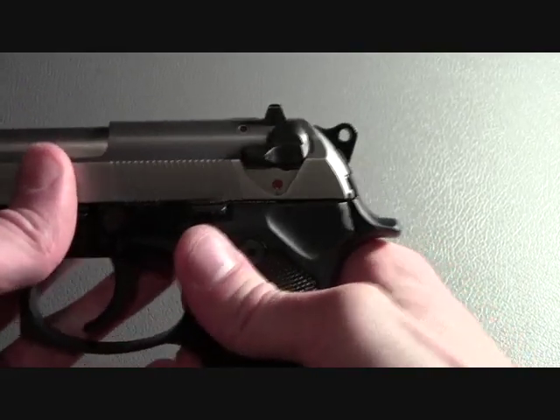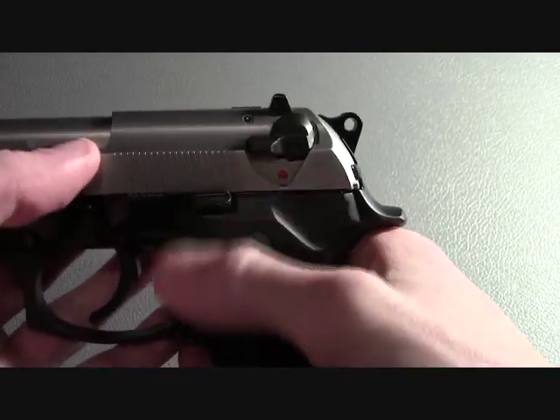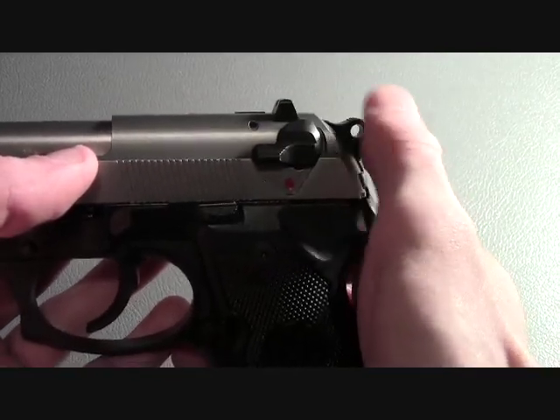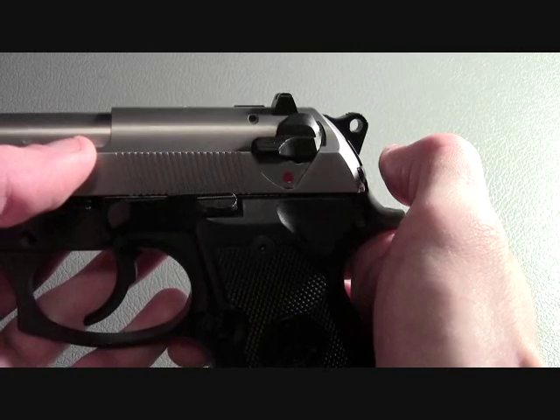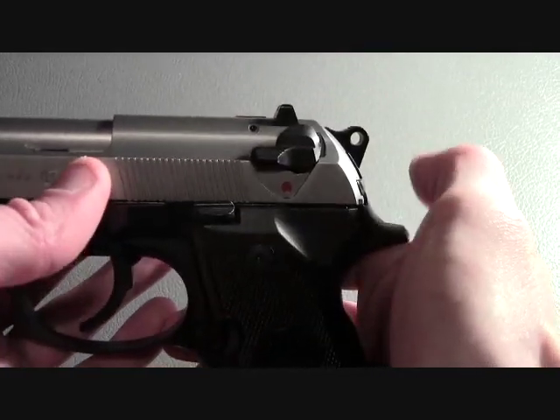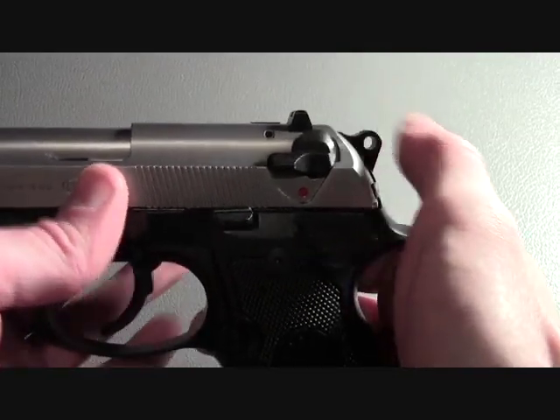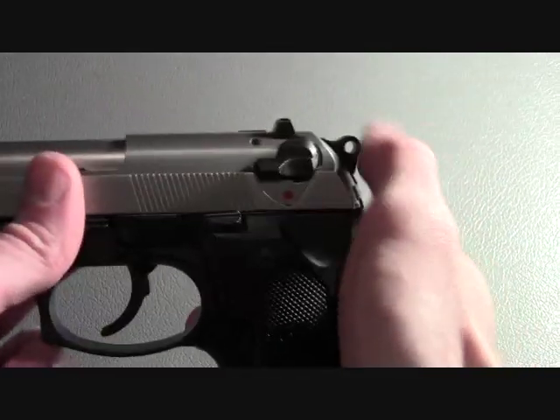The firearm also has a hammer drop catch. What the hammer drop catch is, is that if the hammer is accidentally fanned backward and is released forward without the trigger being pulled, the hammer will be caught in a half-cocked position.